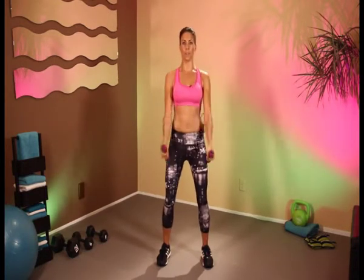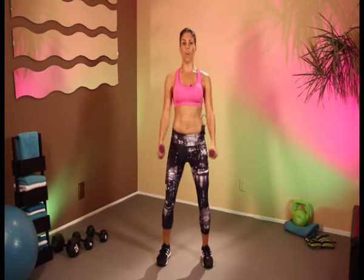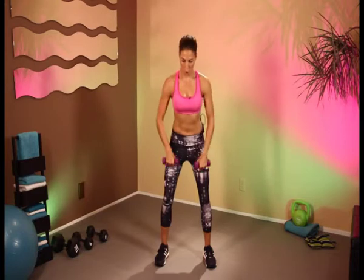Here we go. Let's do hammer curls — 1, 2, 3, 4, and 5. Bend over rows — 1, 2, 3, 4, and 5.